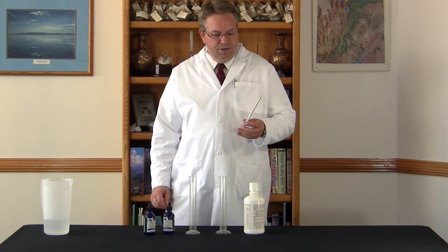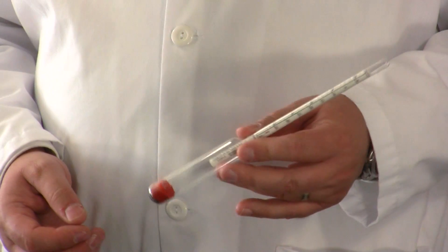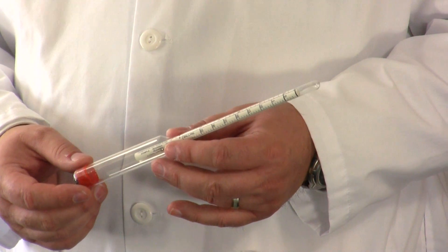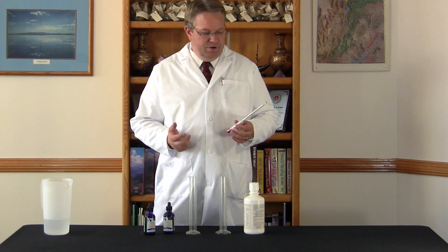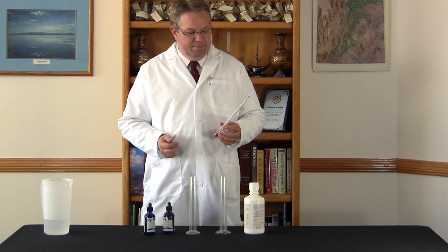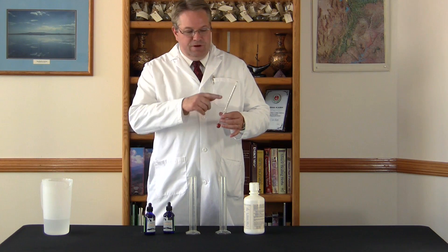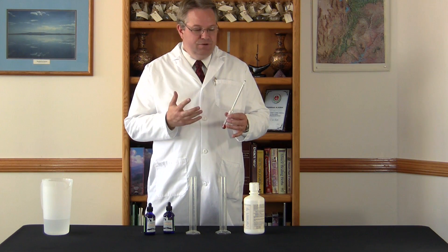In this demonstration we're going to use a simple hydrometer. A hydrometer measures the specific gravity, or the amount of minerals dissolved into solution. You can find hydrometers at any beer and wine making supply place, because alcohol is a little lighter than water and so they can measure the amount of alcohol in solution.